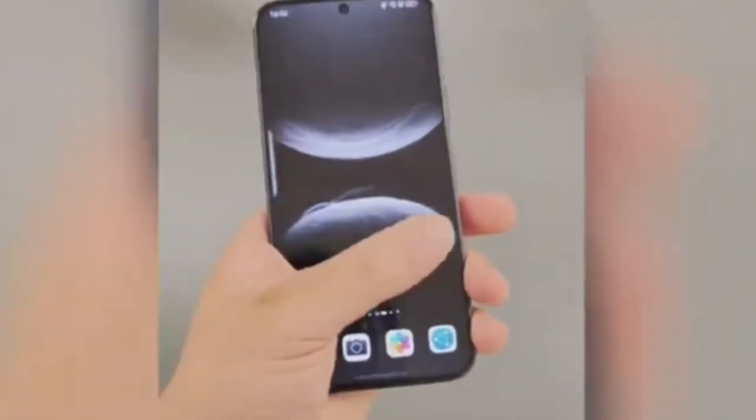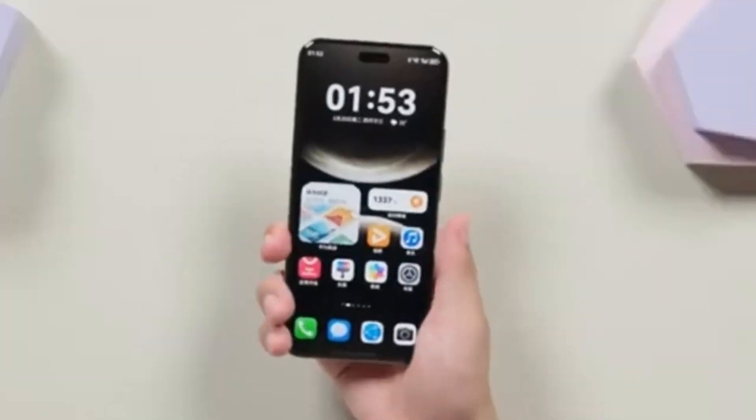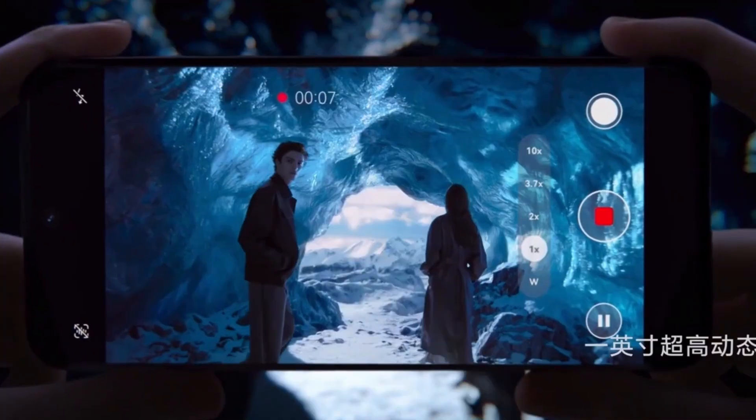Now, a round camera bump isn't unusual on its own, but this one is special. It's designed with multiple layers and might even include a built-in cooling fan. Yes, you heard that right — a fan inside the camera bump.